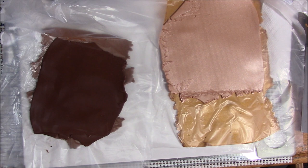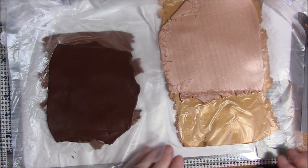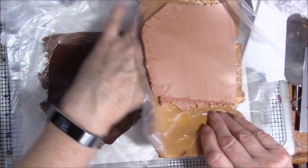Hi everyone, this is Gail and I'm going to give you a tutorial today on how to make a wood grain with polymer clay. I'm going to follow it up with the next tutorial on how to use this faux wood on a box, a pendant, a pin, or whatever — there's so many different things you can do with it.